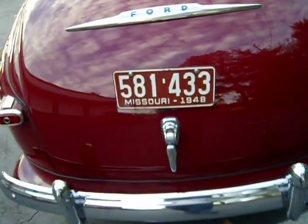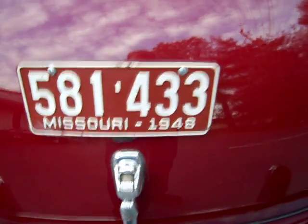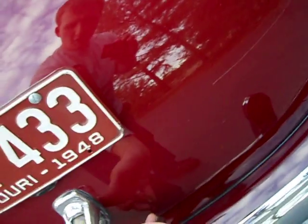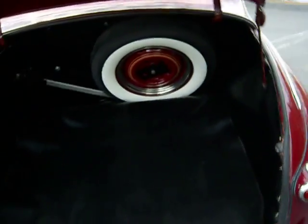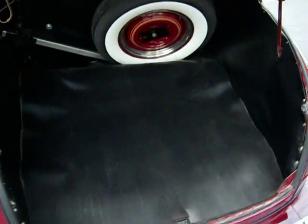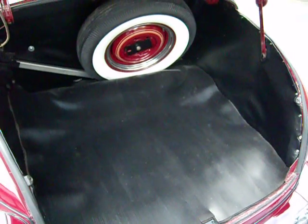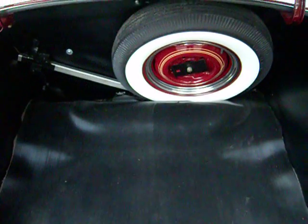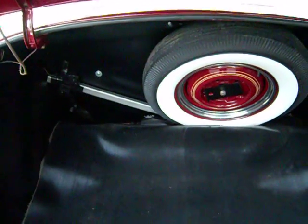While we're back here, let's pop the trunk. Something neat — it has a Missouri tag from 1948. This car was originally from Missouri, so the previous owner left the tag on it. You can see the trunk has all the correct linings — black vinyl-covered cardboard pieces on all the sides and a correct rubber mat on the floor. There's also the fifth tire with the painted wheel, a new trim ring, and the jack.